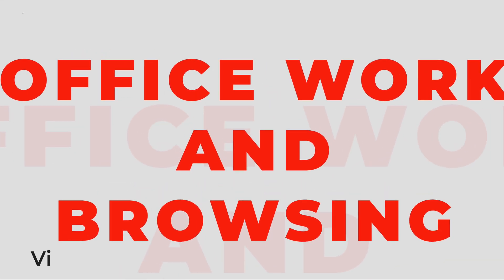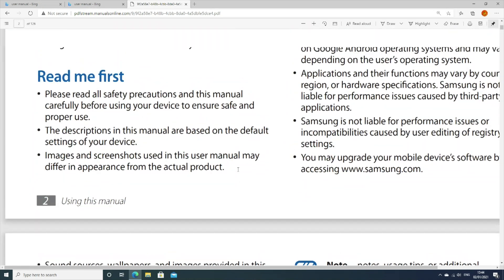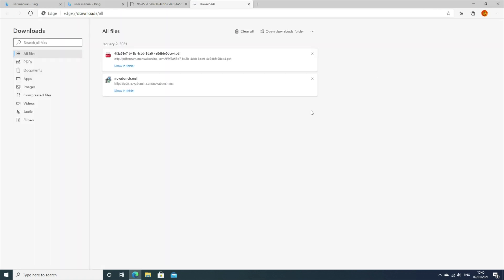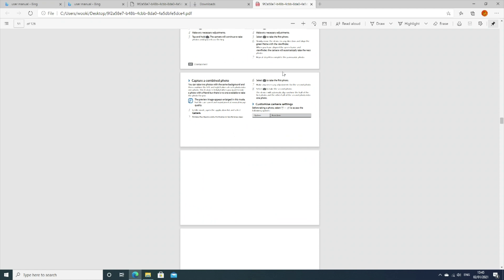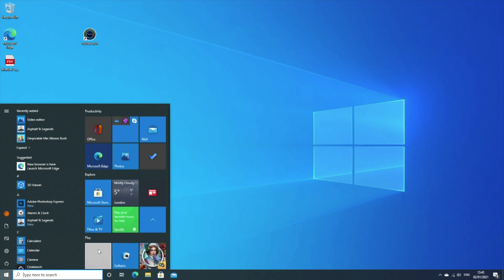What we're going to look at now is office work and browsing — what you and I will actually use this for. We're going to go online, download a PDF of a user manual, and you can see how quickly it downloaded and opened. We're also going to save this file offline then open it up, because this is the kind of work you're going to be doing: downloading, opening Word documents, Excel documents. Everything's already updated, and if you are massively multitasking you might not get the performance you're seeing on screen right now.